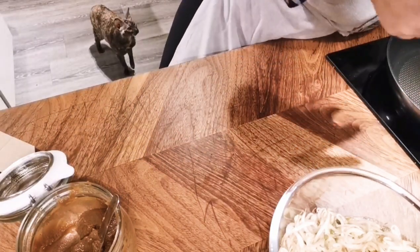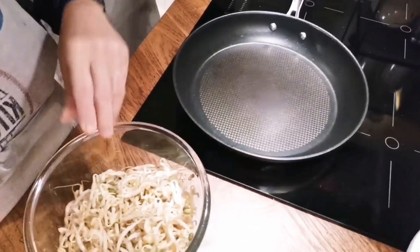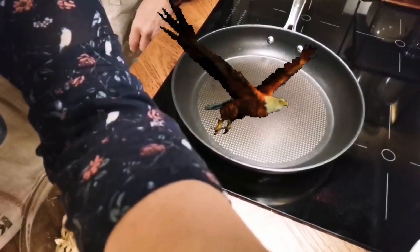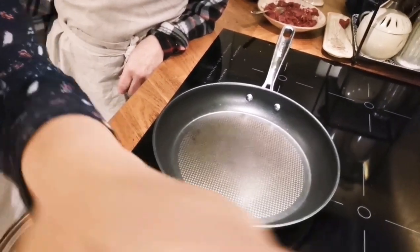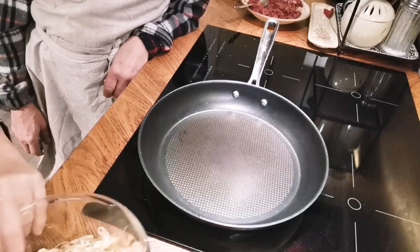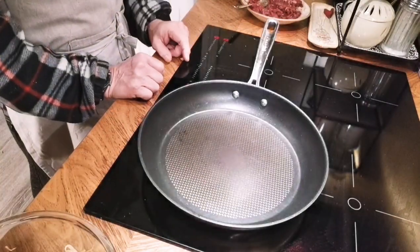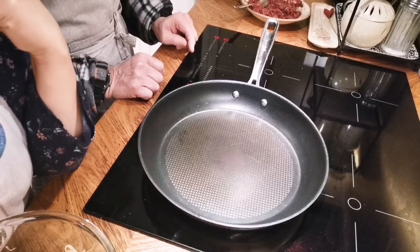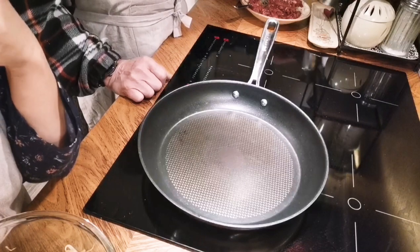Stir-fry is very very easy — all you need is a good frying pan. I'm just going to angle the camera so you can see. Turn on the heat, and then put in some oil — about maybe eight — put some cooking oil.